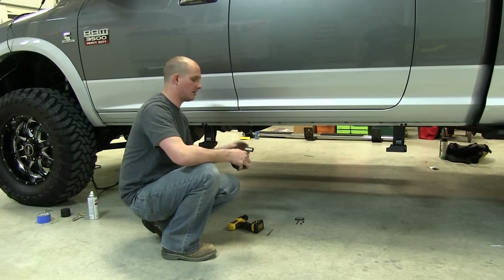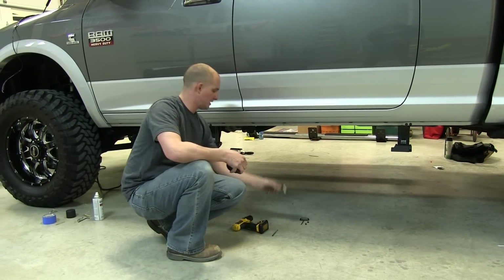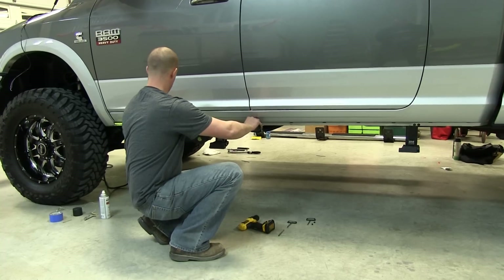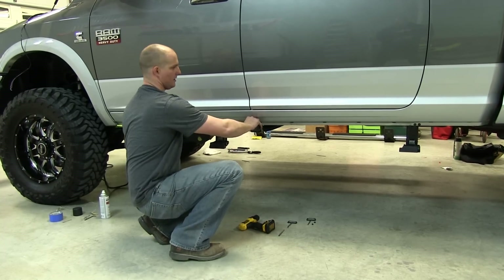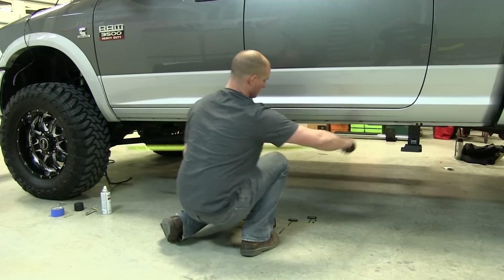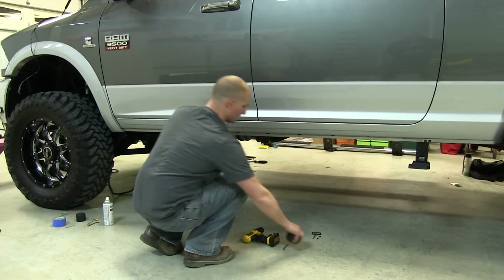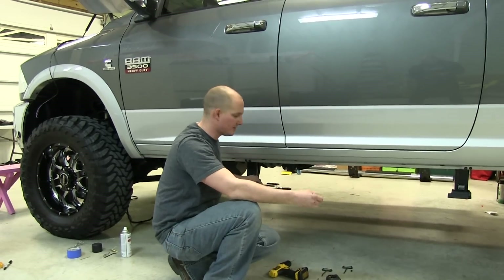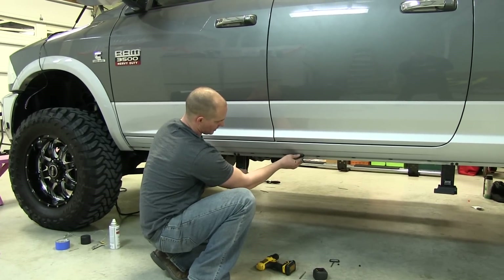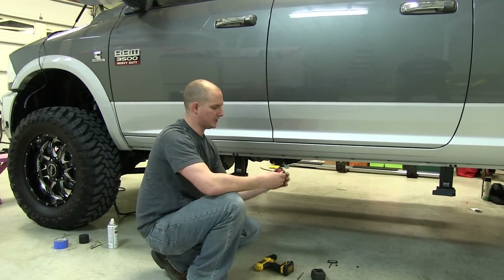Once you get your brackets done, you're going to mount your LED lights. The first one is going to go 22 inches from the front of the door — mark that. The next one is going to be 64 and three-quarters inches from the front door — mark that. You'll drill your hole, put in your rubber grommet, and then mount your LED with the sticky tape on the back.